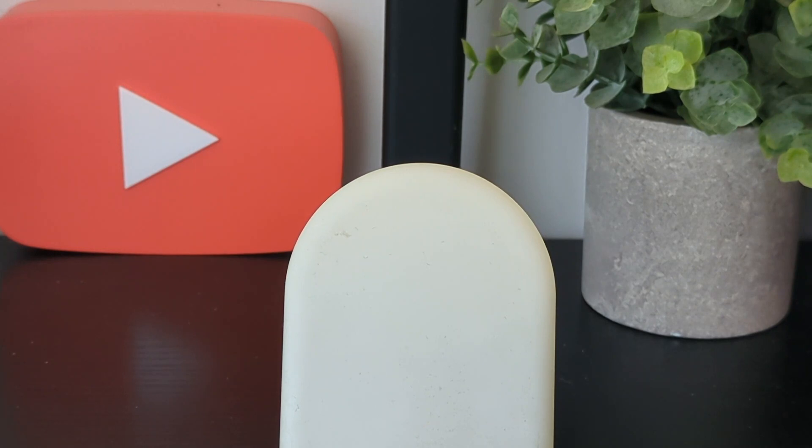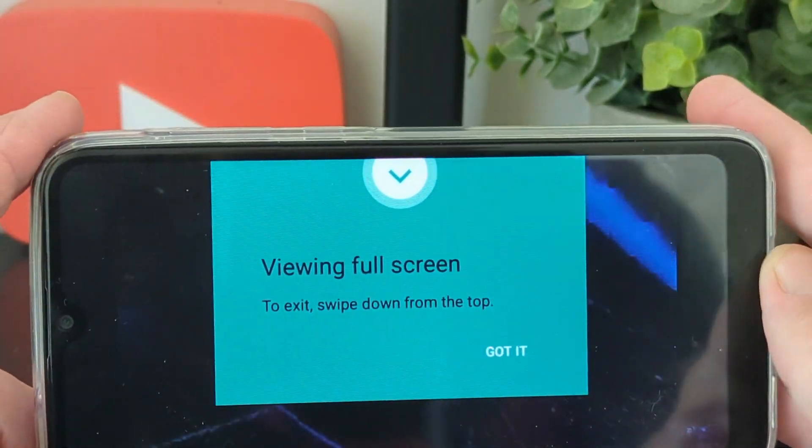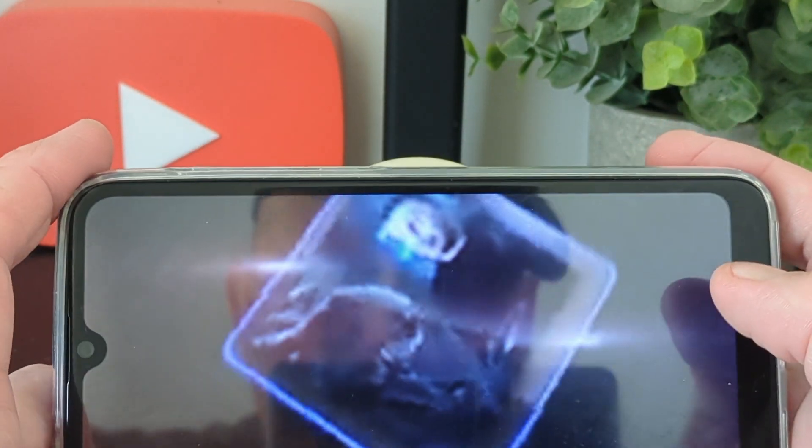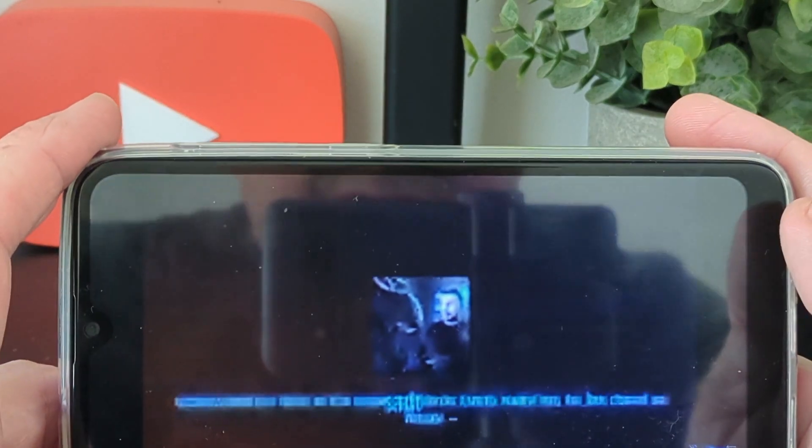We'll open up a recent video and you can drag it across to full screen, then pinch it back in if you wish.